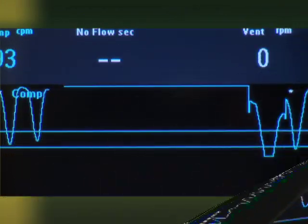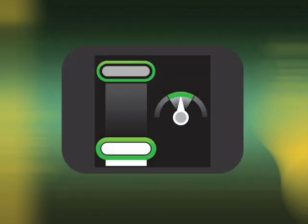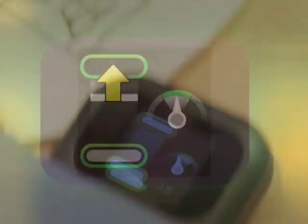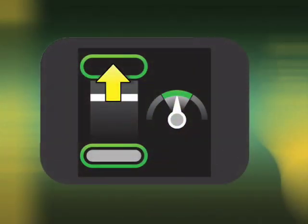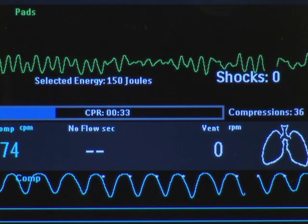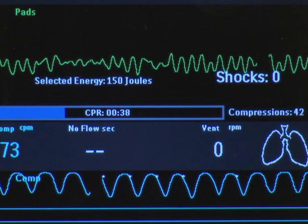If the CPR meter detects that compressions exceed the minimum compression depth target, the CPR meter shows the depth indicator below the target area. When the meter detects that pressure is not fully released between each compression, a yellow arrow appears pointing to the compression release target. In both cases, the arrow guides you to the target by getting smaller and disappearing as you approach the target. If the compression release is not corrected, the MRX provides a corrective voice prompt: "Release pressure between compressions."